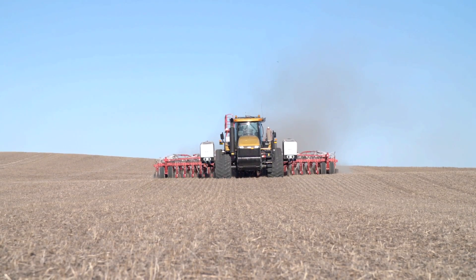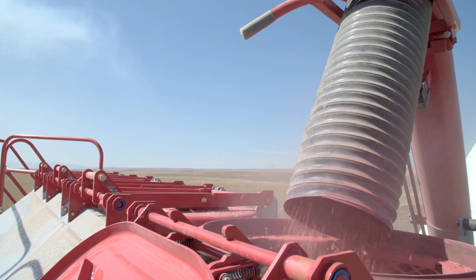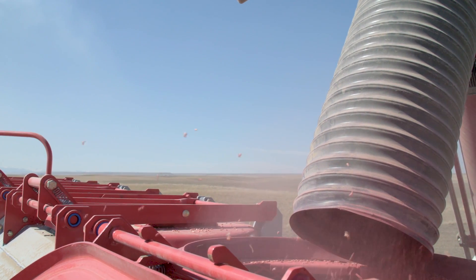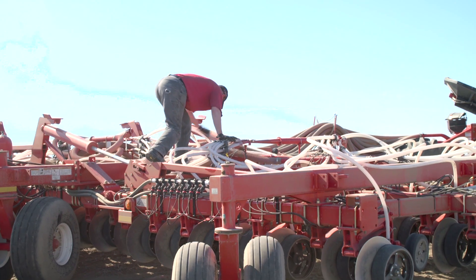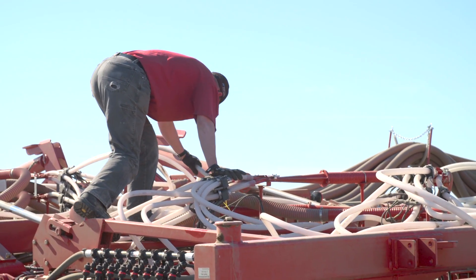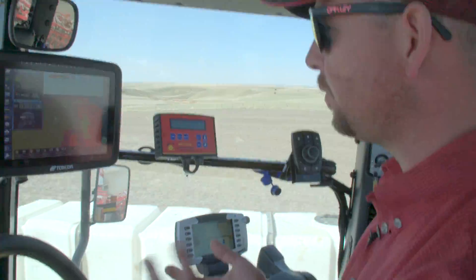Another great benefit of the Apollo system is it's very modular. You can start out with one product, no sectional control, a very basic system, and then if we wanted to add blockage or sectional control later and didn't have it, we could. These ECUs are very configurable.